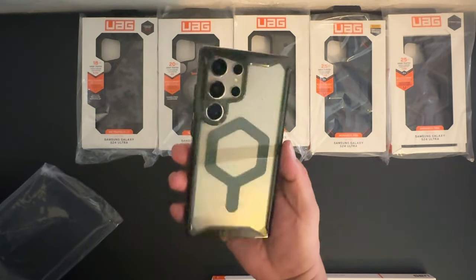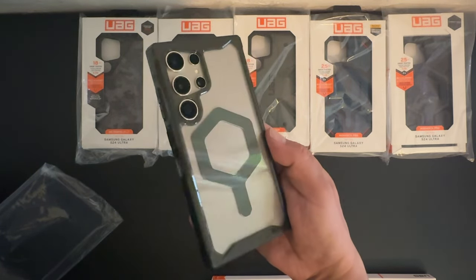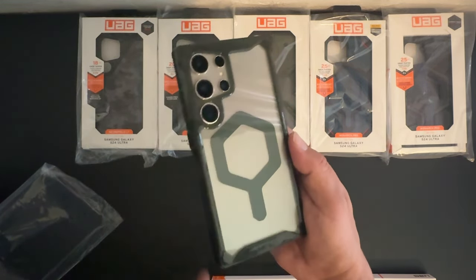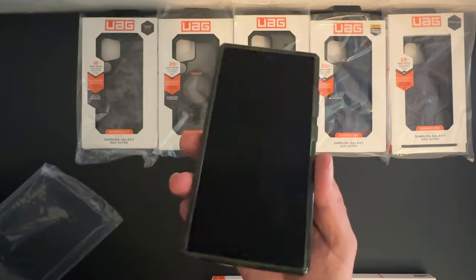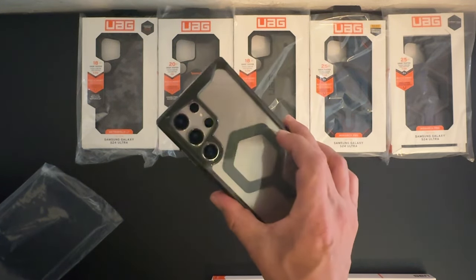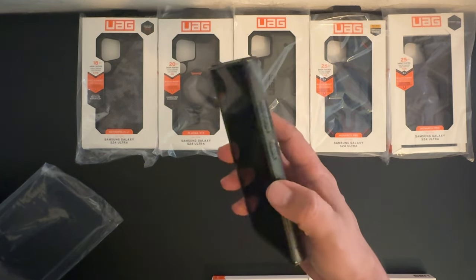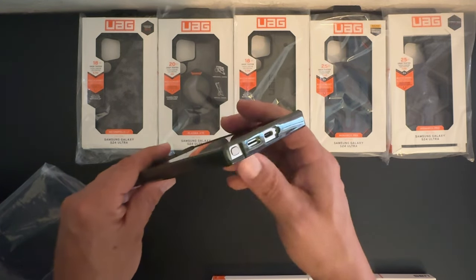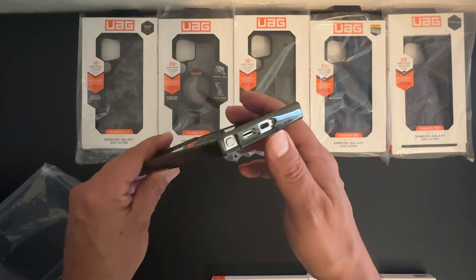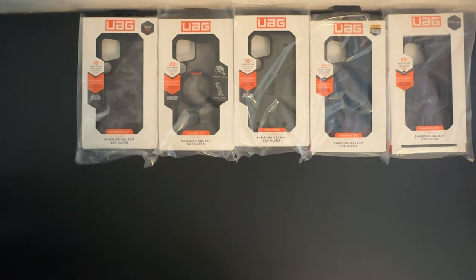That looks really nice. I like that green color in contrast to the rest of the phone and the natural titanium look. It has a nice raised edge in case you want to place your phone face down on a flat surface, and the case has a really grippy feel to it. The power/sleep-wake button is fully protected. On the bottom are cutouts for the S Pen, the speaker, as well as the USB Type-C charging port. This is the Plyo Pro for the Galaxy S24 Ultra.